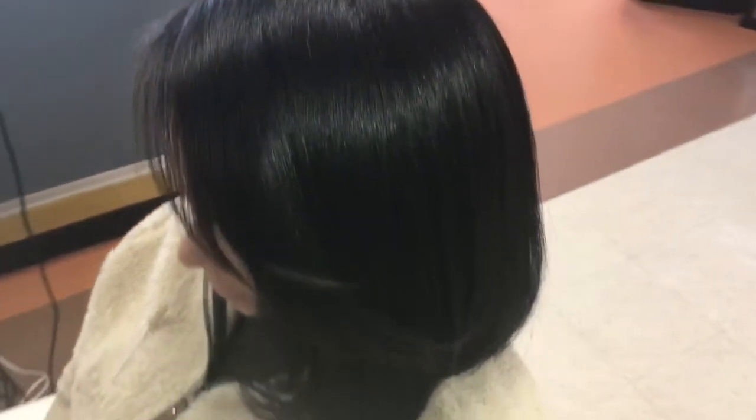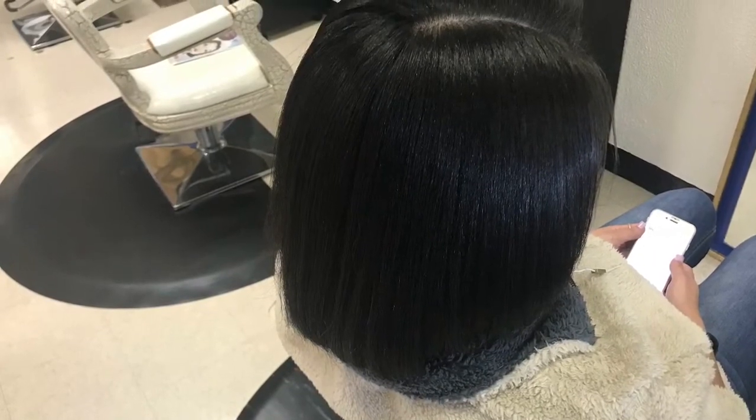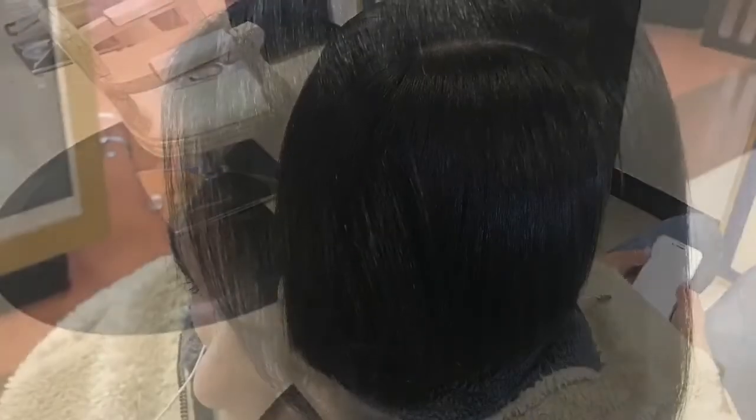Look at how beautiful the hair is — this is the end result. Beautiful. So remember, please subscribe to my channel, like this video, thumbs up, share this video — do all of that good stuff. Follow me on Instagram at kiyaj underscore contour. Go and purchase this product, you will not be disappointed. You will thank me forever. I will talk to you guys in my next video. Bye-bye.